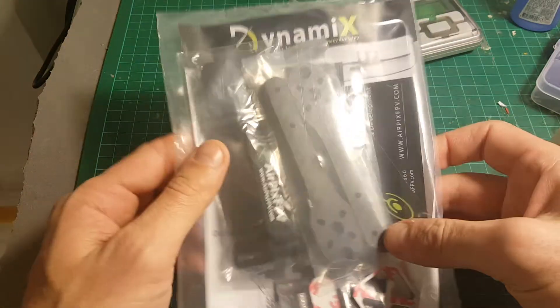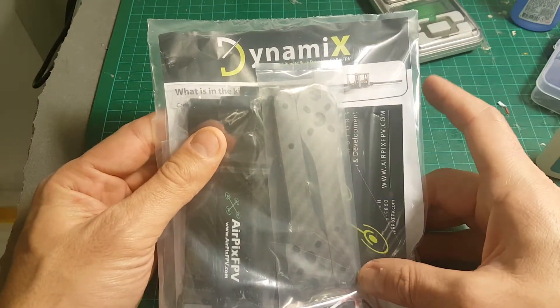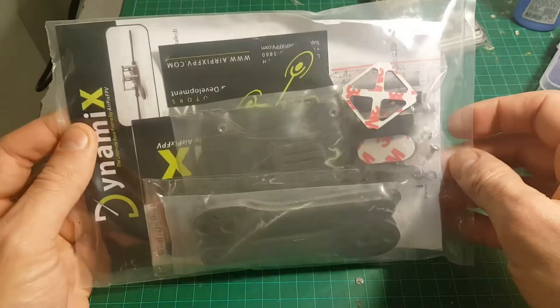Hello guys and welcome back to my channel. Today I'm going to do an unboxing video and main review of the Dynamics frame from Aeropix FPV. So let's start by opening it up and see everything we're getting inside this kit.